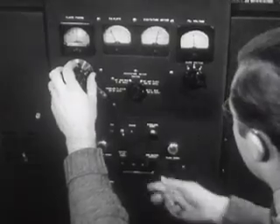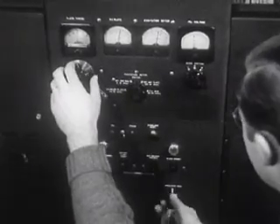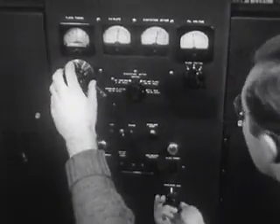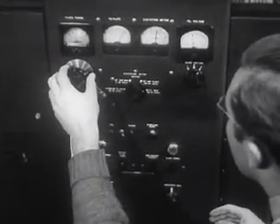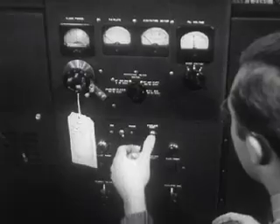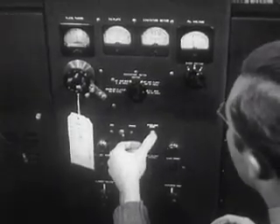Another important test is the one made for overload. The purpose of this is to make sure the relays respond properly to protect the circuits. This is also done to determine the capacity of the entire transmitter to absorb a temporary overload in normal operation without breaking down.